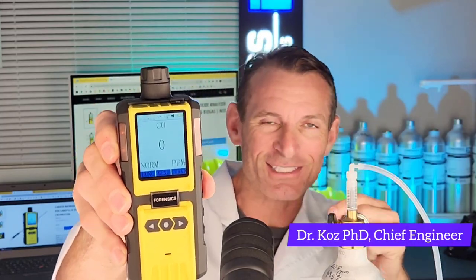Welcome to Forensic Detectors. I'm Dr. Koz, your guest. We made a gas detector, and today I am your biogas landfill carbon monoxide analyzer expert — this little guy here, specifically for biogas and landfill application.